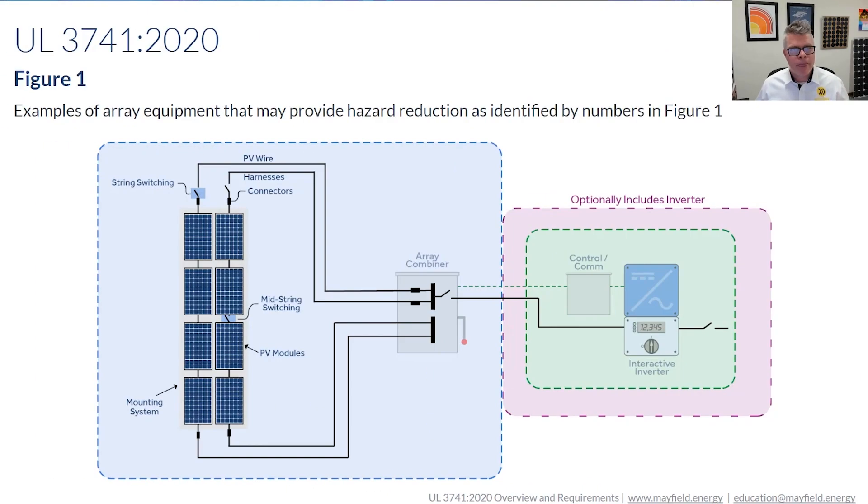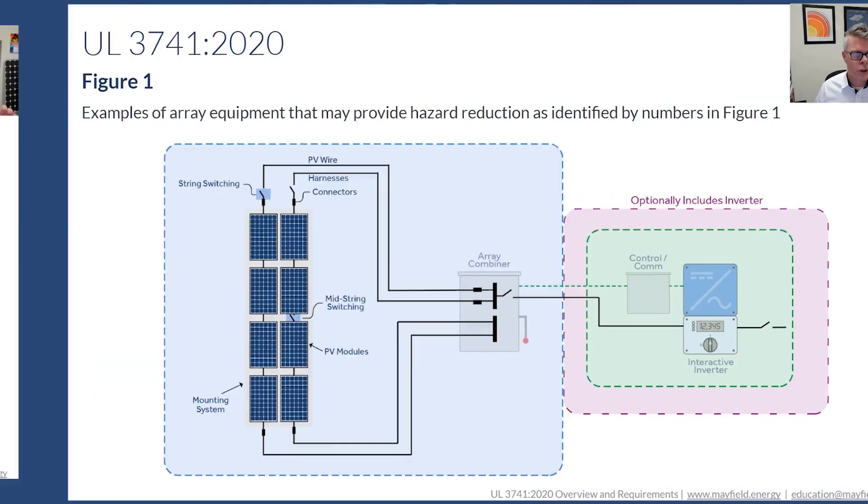This figure shows examples of equipment that may provide hazard reduction within the PV array. It's not saying you have to have these, and it's not saying that any one of these is an absolute requirement. What it's saying is that this is equipment that could meet the requirements — it could meet it on its own, or it could meet it in conjunction with other components. That's the whole point of the test: identify all the components, put them together, actually test them together, and see how they interact and whether it does the job it was intended to do.